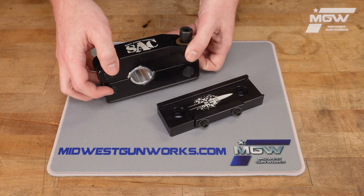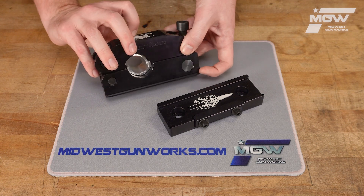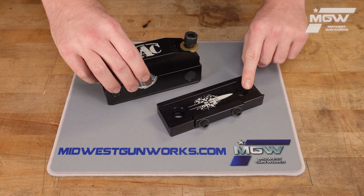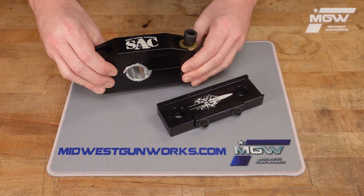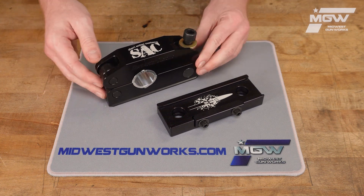The barrel vise or clamp here does have an ARCA rail at the bottom which can be used on the base here to secure it in position, and this unit comes with a straight 1.2 inch bushing set.